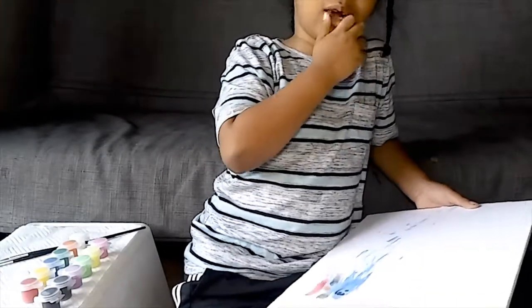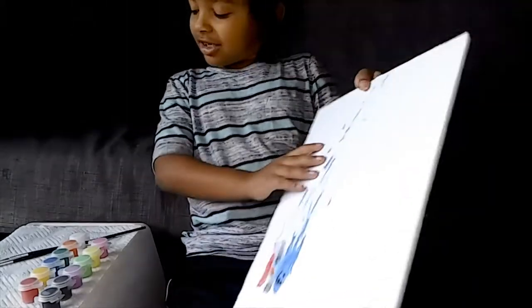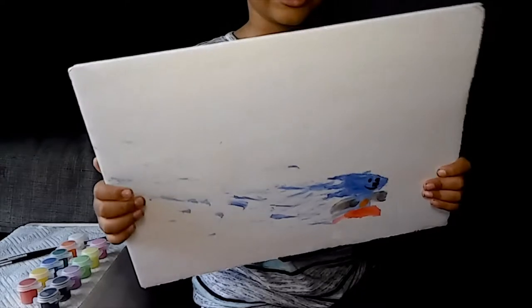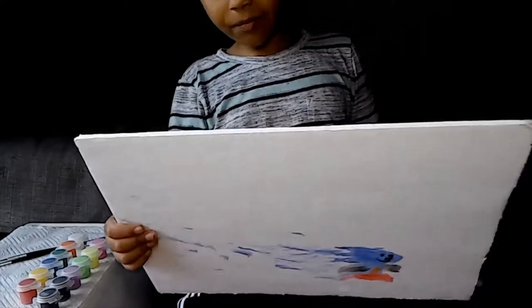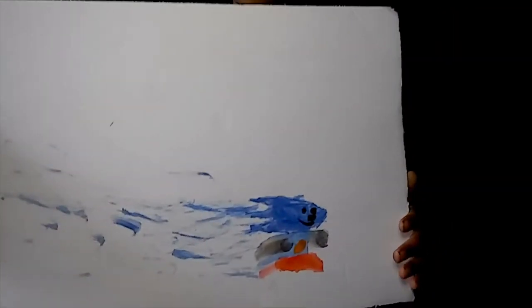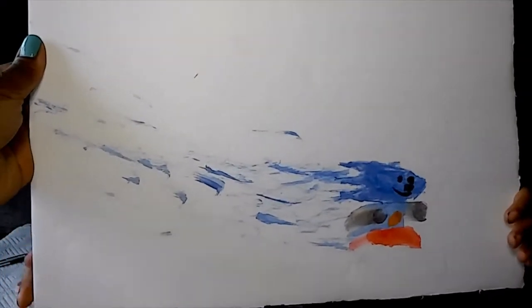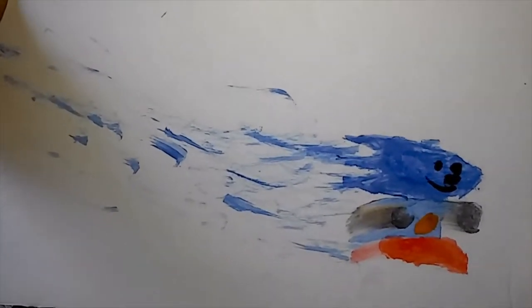In a previous video with markers I made some mistakes. Now let's look at the back. This one also had a mistake — I tried to paint Sonic and mommy told me to put some white for the stripes.